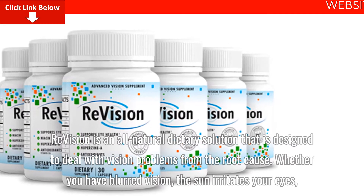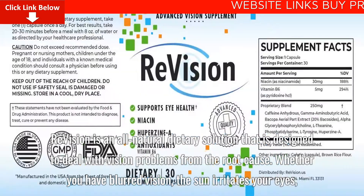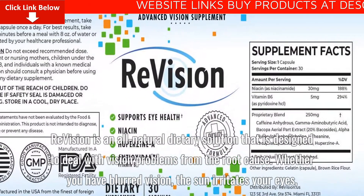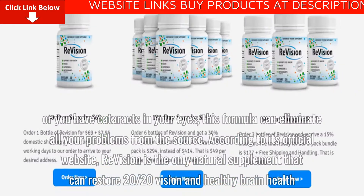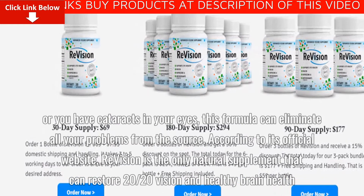ReVision is an all-natural dietary solution designed to deal with vision problems from the root cause. Whether you have blurred vision, the sun irritates your eyes, or you have cataracts in your eyes, this formula can eliminate all your problems from the source.